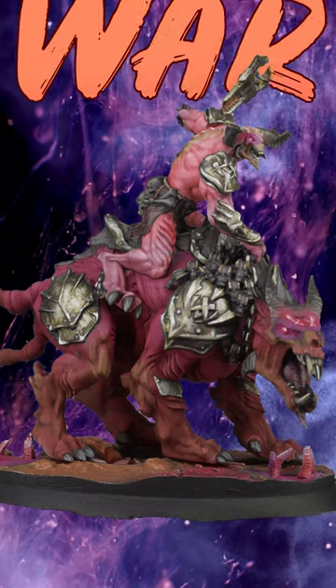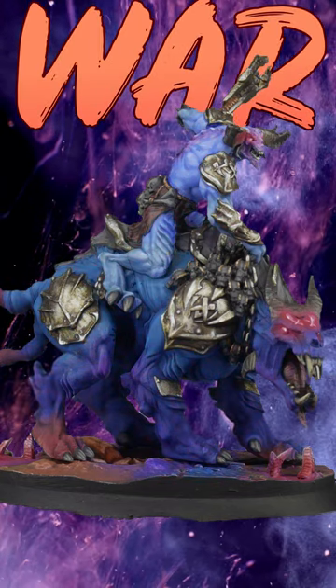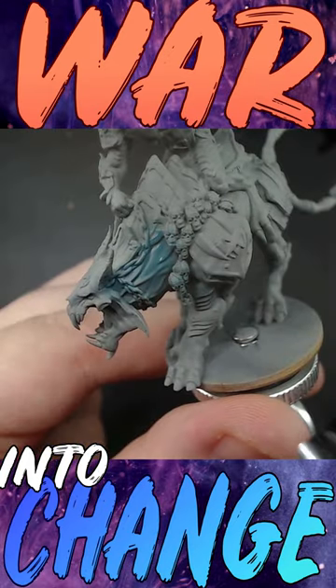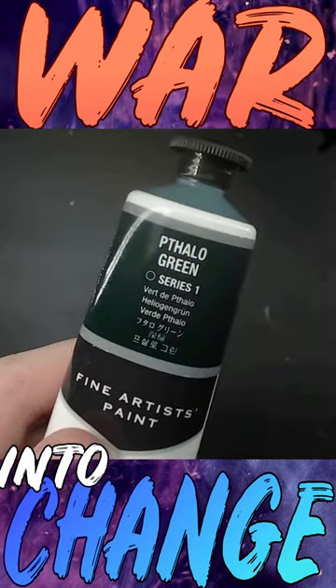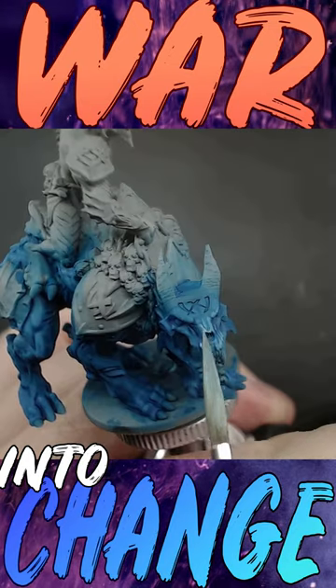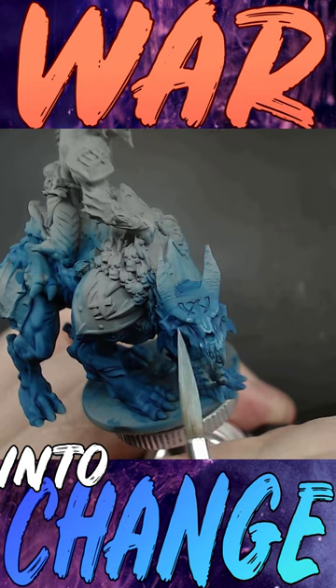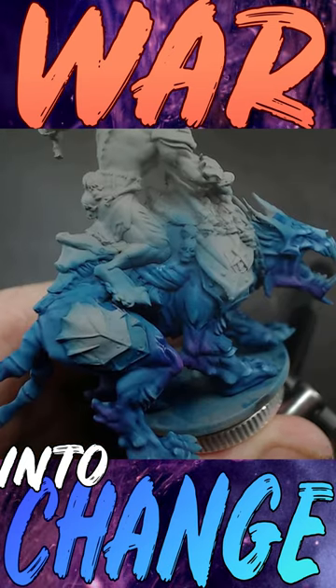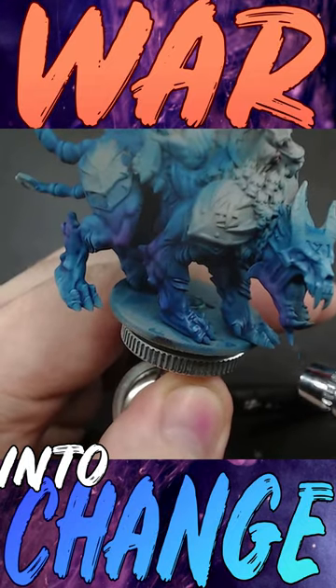It's a color scheme swap as I take this one page rules war demon and give him change demon colors. I start the beast with a base coat of phthalo blue and a bit of green and white. A wash is applied without the white, then just add more white to highlight. Once highlighted, I use magenta, the base blue, and a purple to glaze and change its colors in different areas.